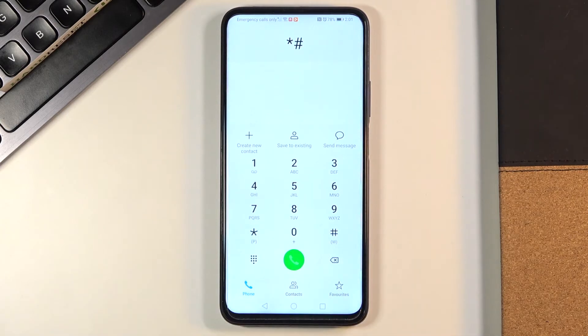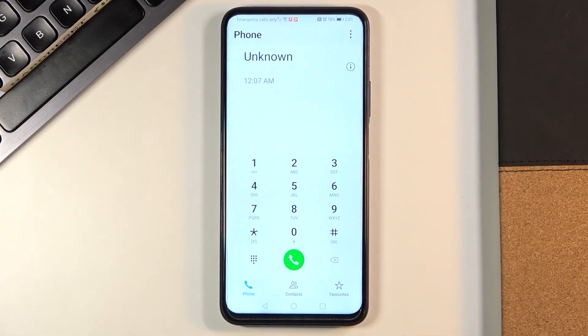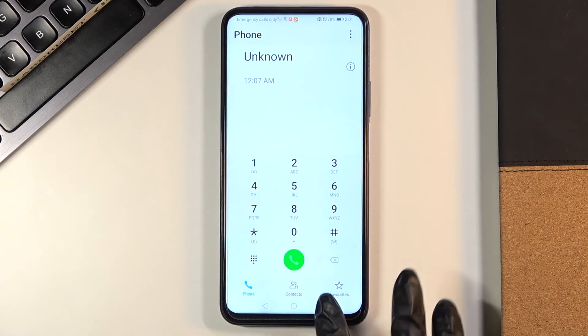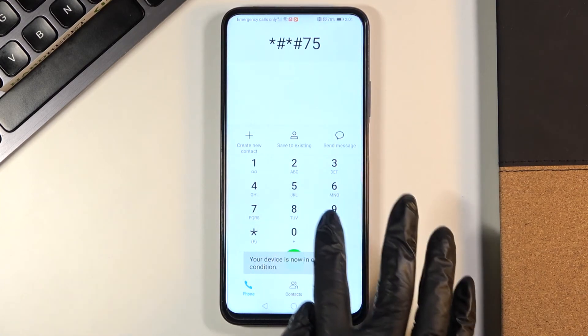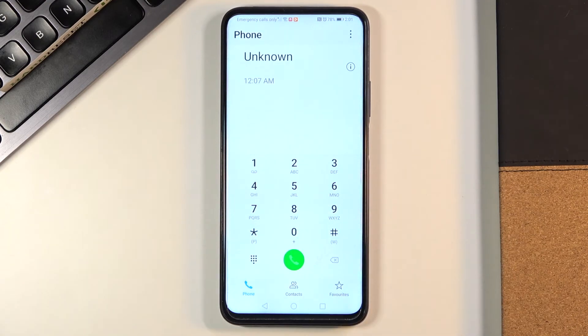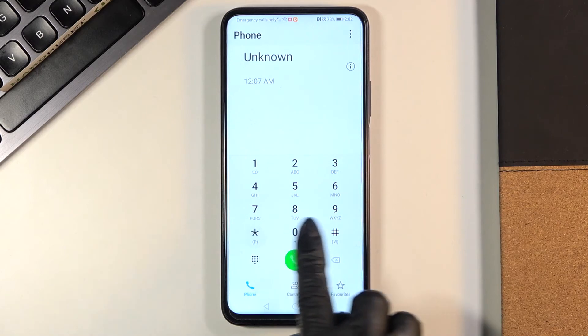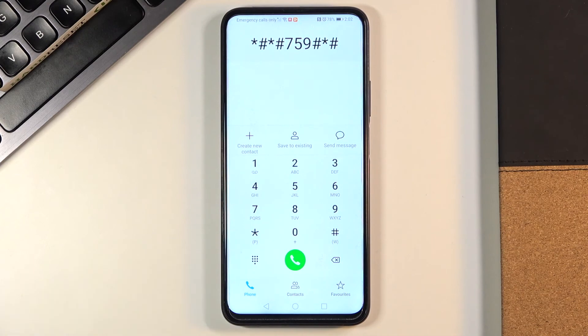The last code I'd like to share today is asterisk pound asterisk pound 759 pound asterisk pound asterisk. It seems to not be working right now, though I checked it previously and it worked. You can smoothly enter this code with a pound at the end and you will be provided with data regarding your phone as well.